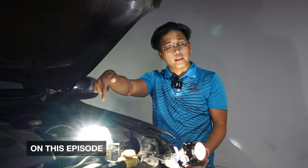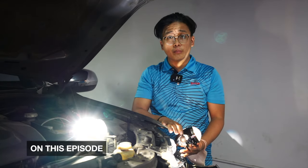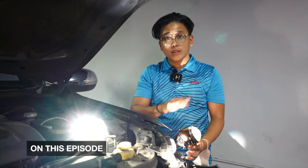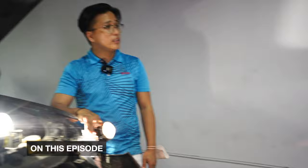We have the HID projector set up here. We have the LED bi-beam projector on the car, and I'm just holding the halogen projectors. So we'll have a triple comparison to see what they look like. Let's actually have the cameraman point at the curtain so we can actually see the difference.